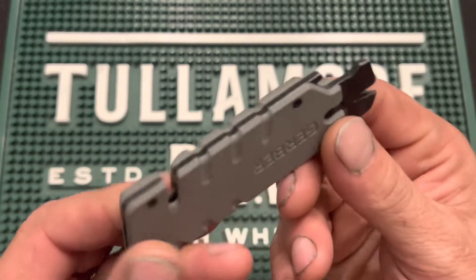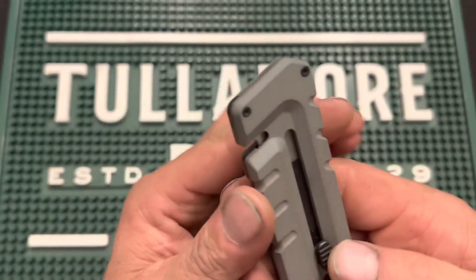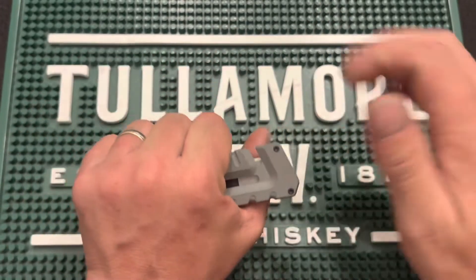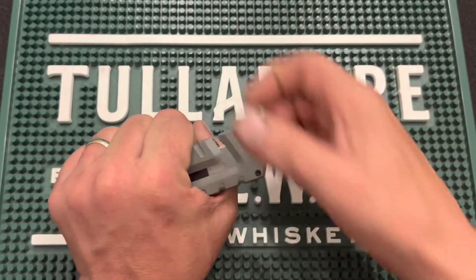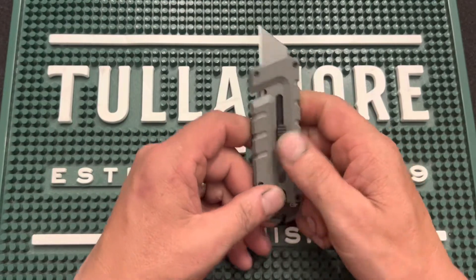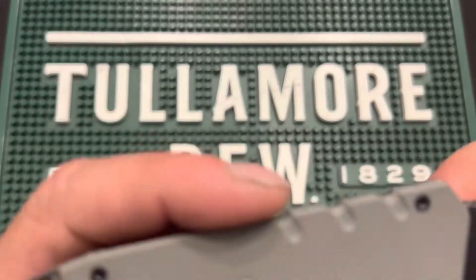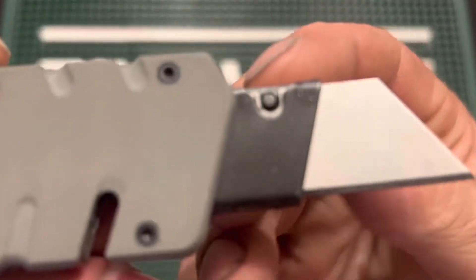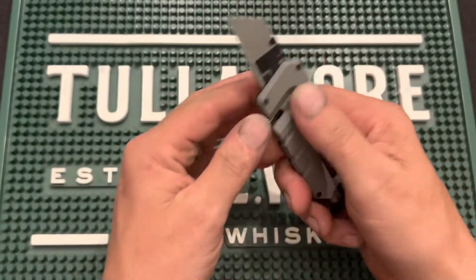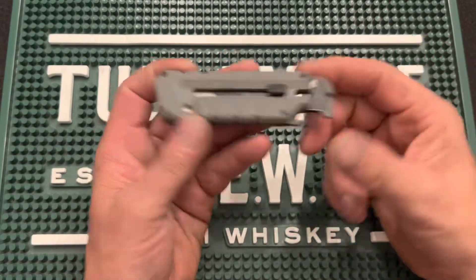It has a bottle opener here and a cord cutter here. The one thing about the cord cutter is it only works with the blade retracted, which makes sense — if you're going to be holding it here, you don't need to be pulling cords anywhere near the open blade. I think that's a very safe design. The blade is a double-ended utility blade, very easy to remove — just press up on this little tab and the blade slides out. It's a double-sided reverse blade, so once it wears down you just swap it around and use the other side.